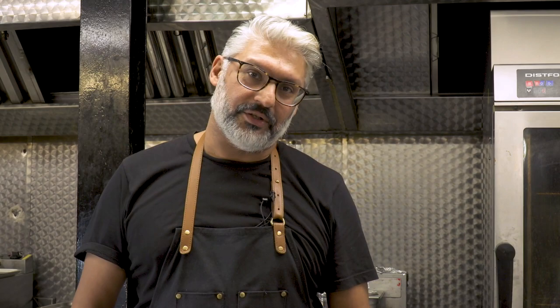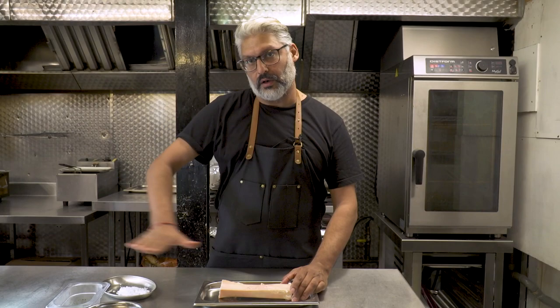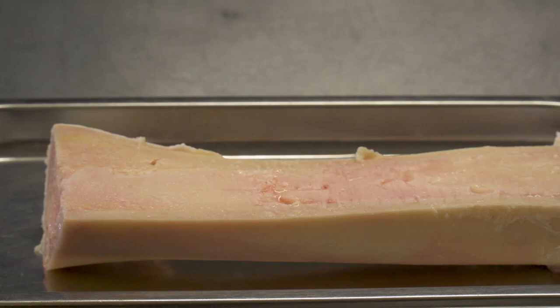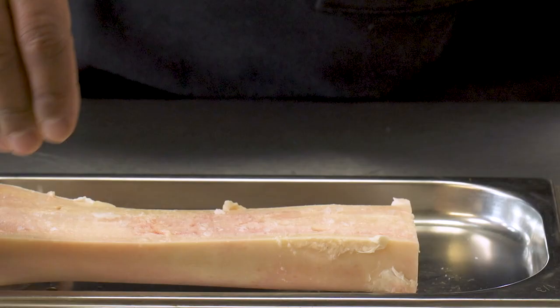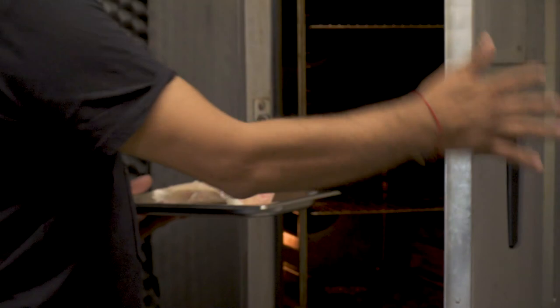Today I'm going to make for you a roasted bone marrow with kimchi paste, pickled onions, and scorched rice. What we need is one of these cuts — this is a bone marrow cut called a canoe or boat cut. It's cut along the bone so that you can see more of the marrow, which is the part in the middle, and that's the part we want to use. We put a little bit of salt onto the marrow and then put it straight into the hot oven to roast. And we wait.